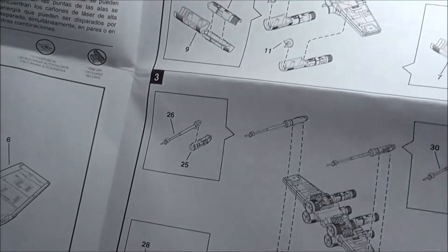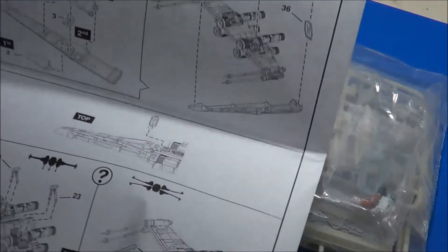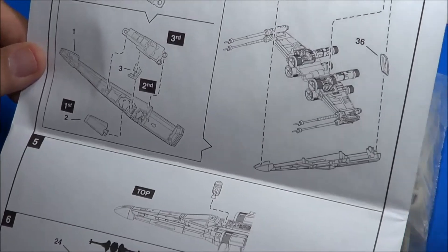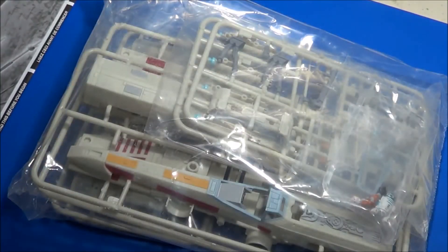Assembly includes the wings, the engines on the wings themselves, laser cannons, cockpit pilot, and fuselage halves. Everything pretty much snaps together. There are no instructions on applying the decals.